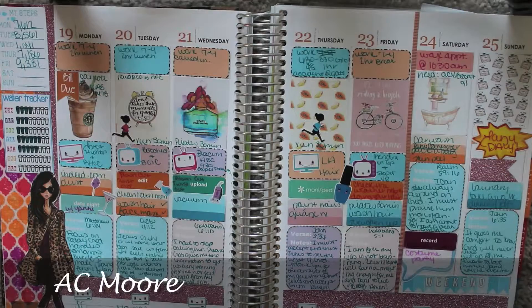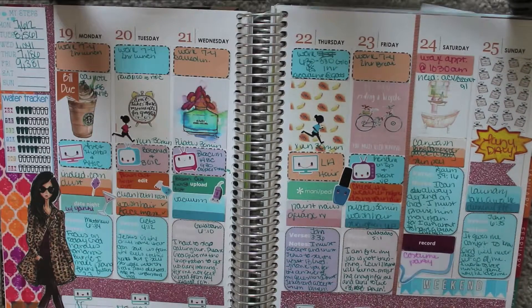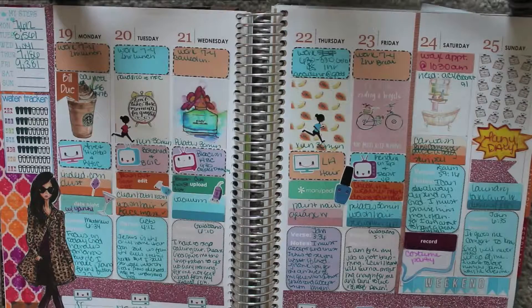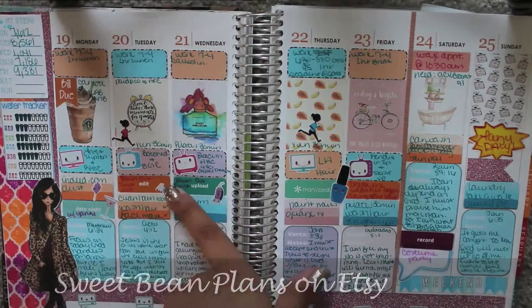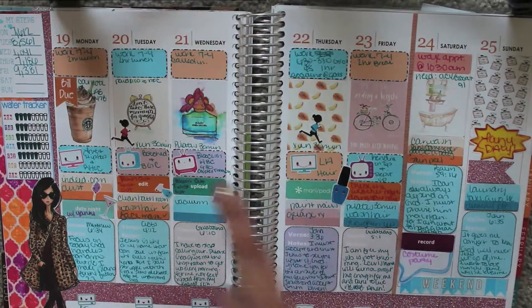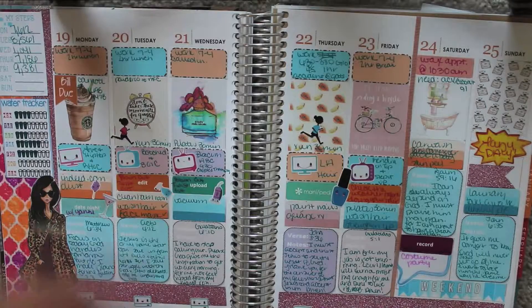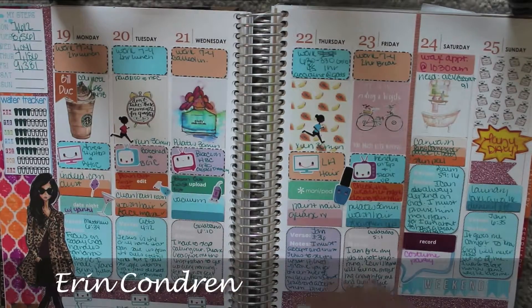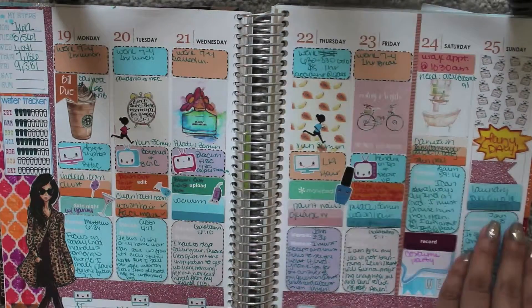This little conversation bubble came from a set I bought at AC Moore — their dollar sets. I always buy the dollar stickers; they're the most cost effective. AC Moore has some pretty good stickers, guys — check them out. All of these stickers except for the mani-pedi, upload, edit, and record sticker came from the Etsy shop. These stickers were custom-made Erin Condren, and this one came from the back of the Erin Condren.